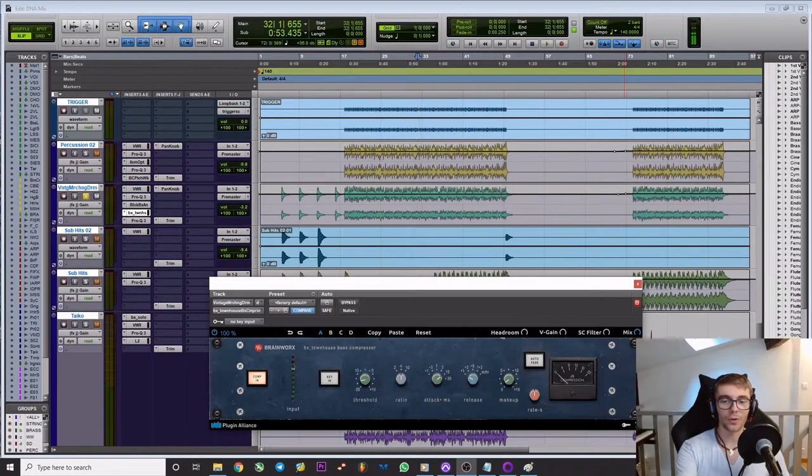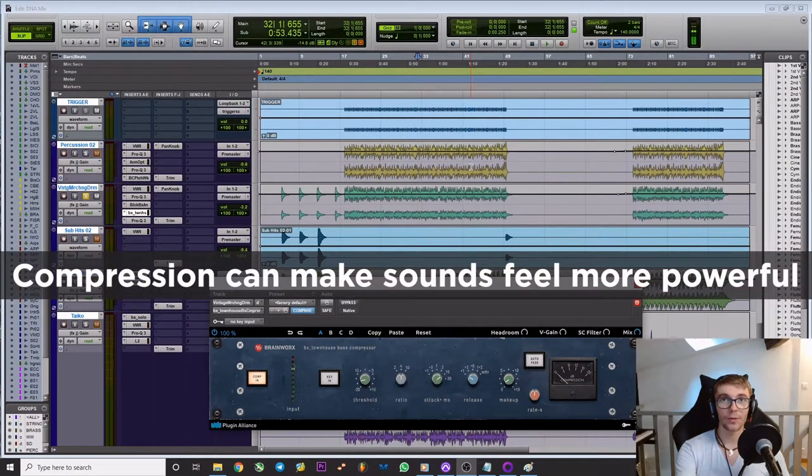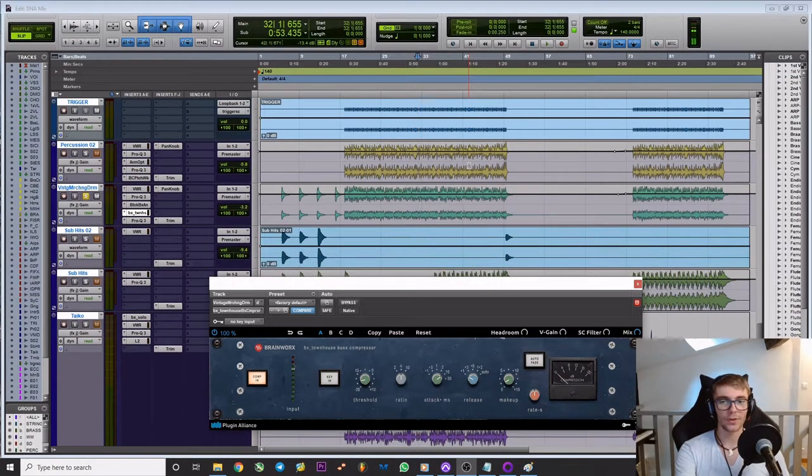The way compression works is that it can tweak the envelope of a sound. So if you use it on a drum, you can make it sound more powerful if you use the right settings. On most cinematic drums, I usually have an attack between 10 and 30 milliseconds and the release is around 100 to 200 milliseconds.